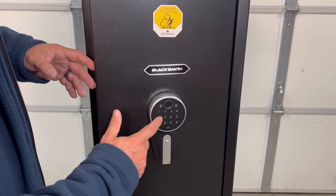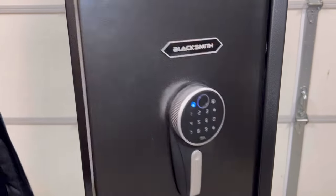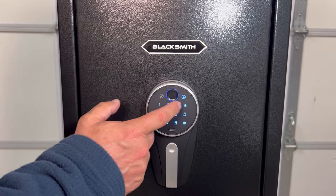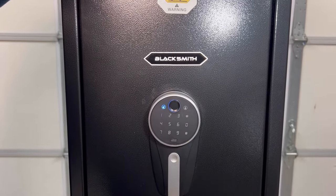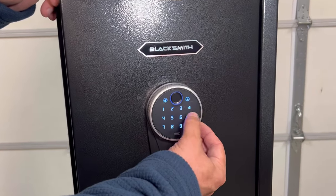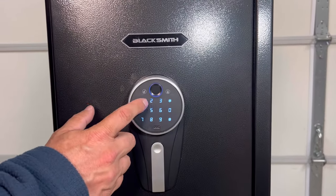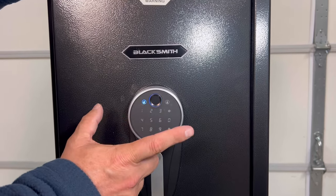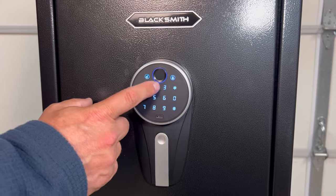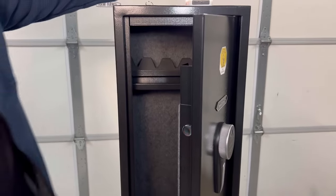You have your key and it also comes with a factory code. To change your code: enter the current code, then hit zero zero, then hit the settings button again. Now it's ready to accept your new number. Once you enter your new code, it's changed. So you can change your code very simply like that.